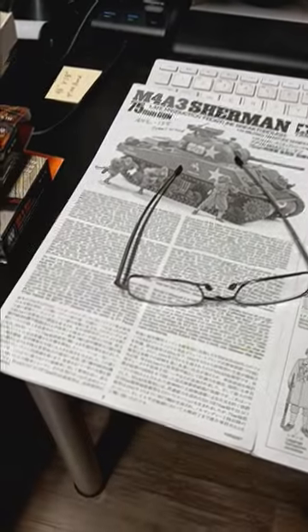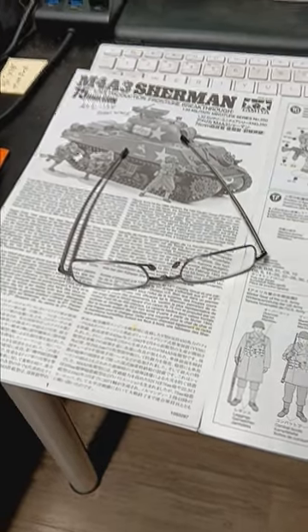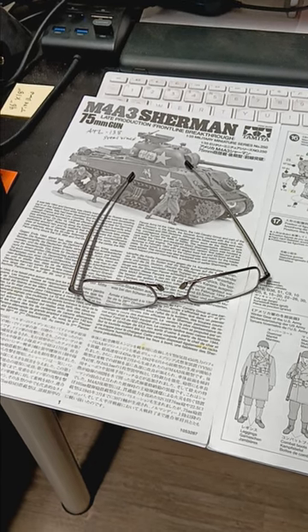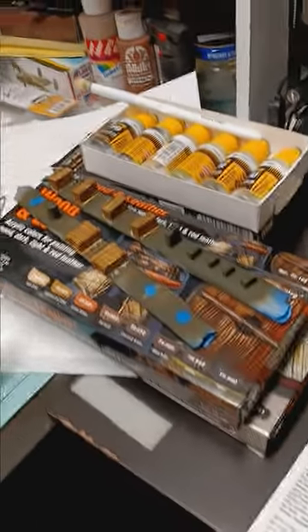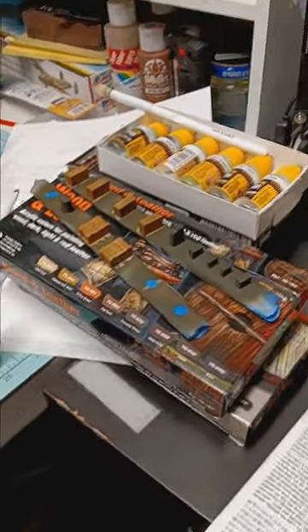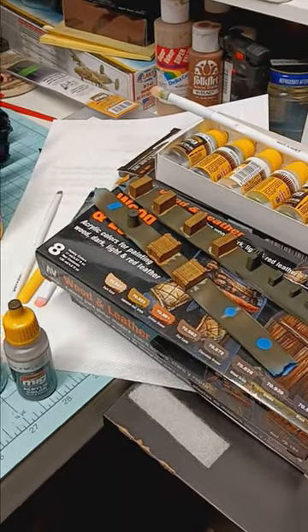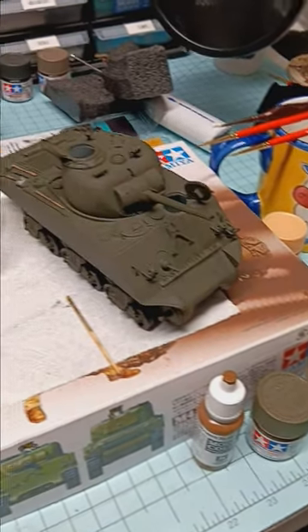This is the first time I've ever taken a video on my phone, and it's not the best phone, so this is just a brief update on what's been going on with the M4A3 Sherman. Just doing some painting, trying out some different ammo by MIG paints, getting a lot of the ammo cans done, and a lot of the wood grains and all that finished.